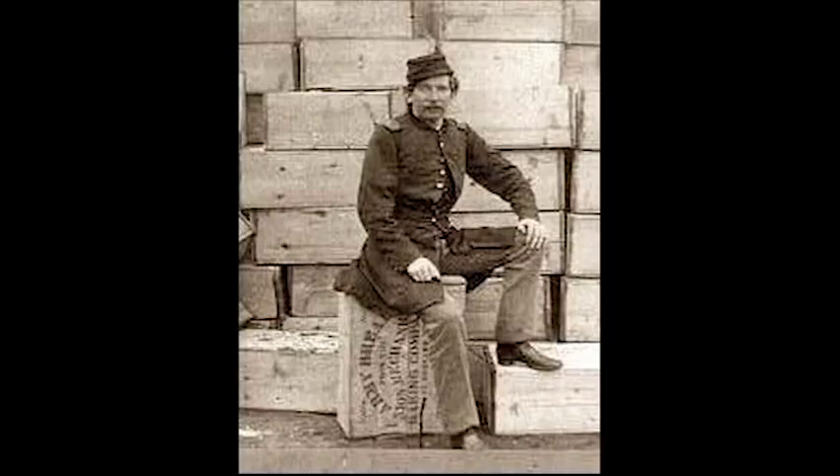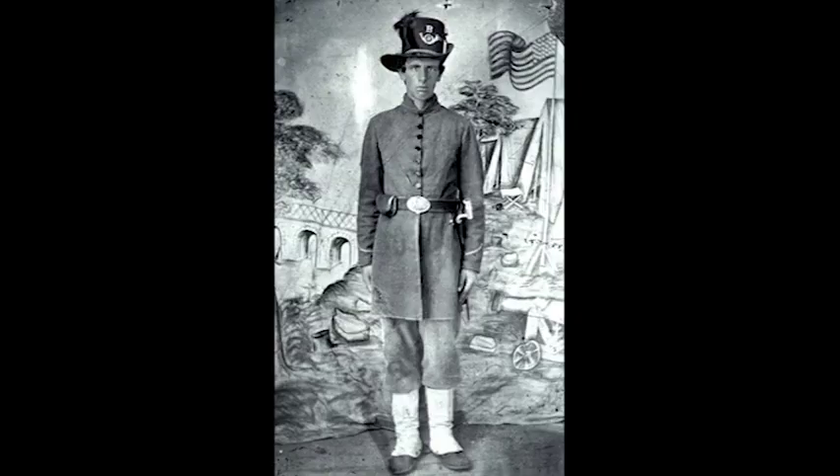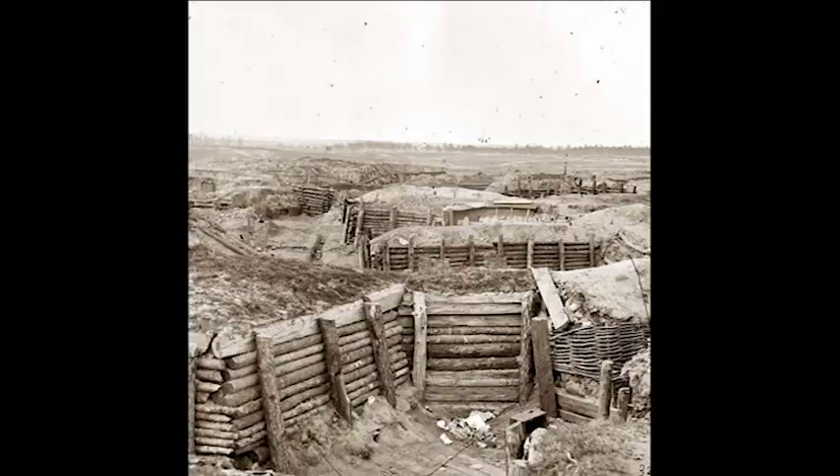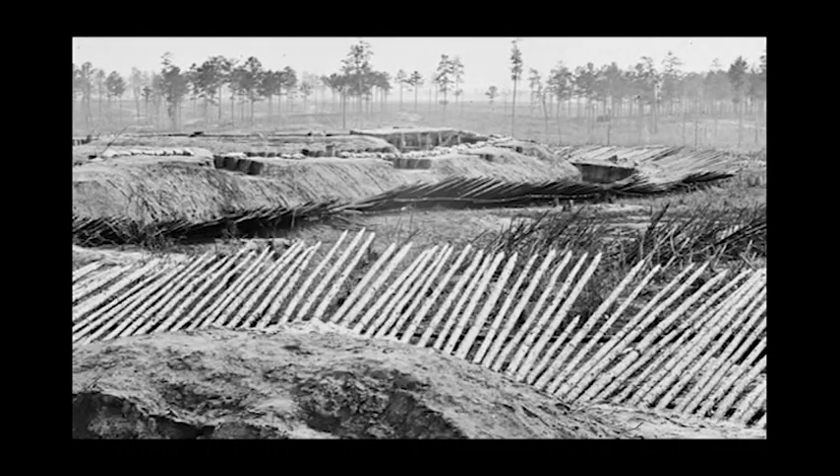One soldier recalled an experience about hardtack. A brigade officer of the day called out sharply to some of the men, 'Throw that hardtack out of the trenches. Don't you know, men, you've been told not to throw your rations in the trenches.' Prompted to obey, the men threw out the hardtack while saying, 'We've thrown it out several times, sir, but it will crawl back.'